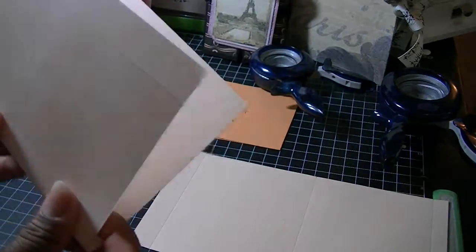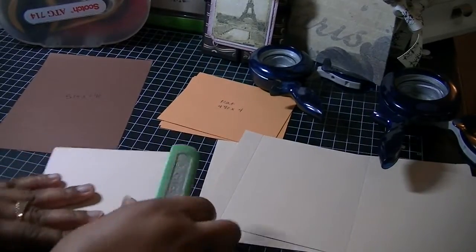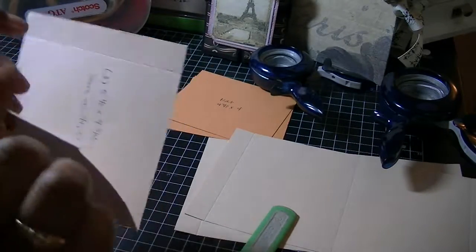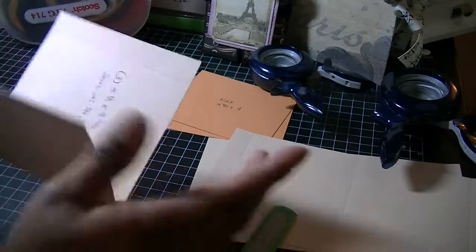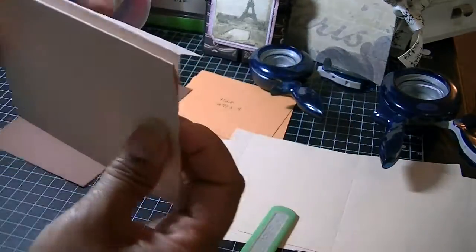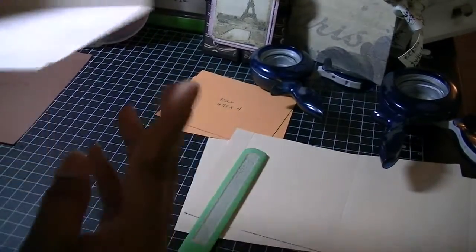What I do is fold it at the middle score line first, then reinforce my score lines with my bone folder to make sure they're straight. Then I take the small score line — the last one scored at 9¼ — and the piece that's left, you fold that away from you, so it folds like this. Then you're left with a flap, and you fold that flap to the back because it's going to adhere to the page. I'll reinforce those folded score lines.